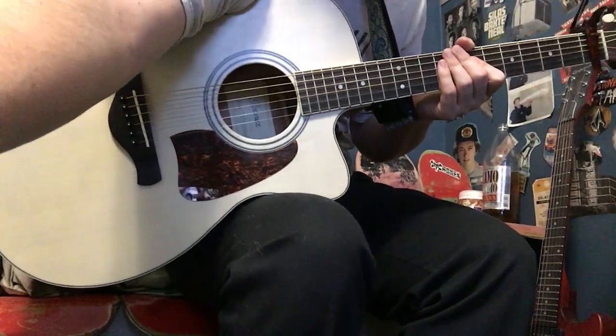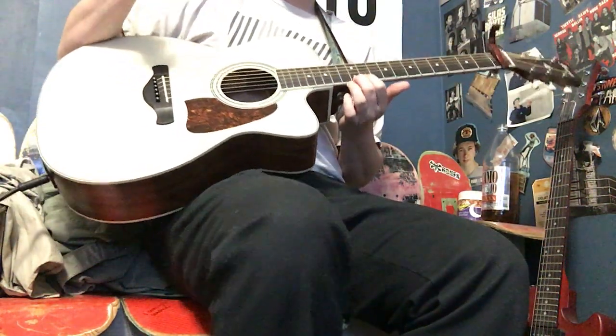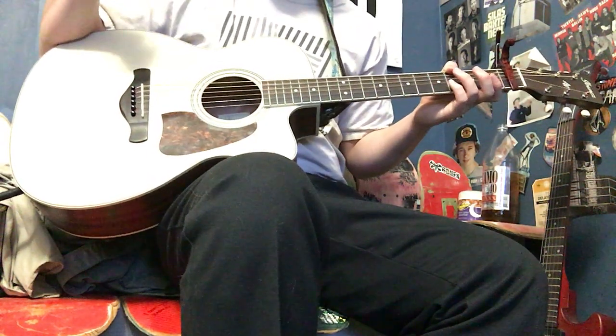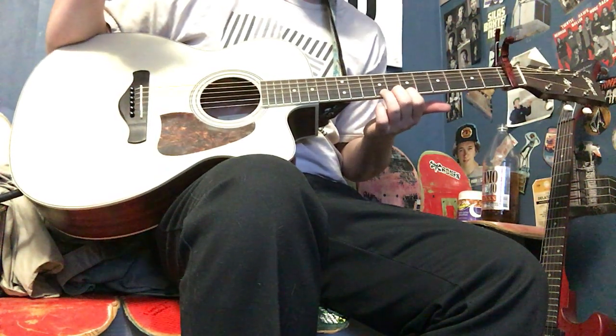Hey guys, so here's part three for Blondie by Current Joys, and just one quick thing to say. As I said earlier, I learned this song by watching Nick Radegan play it in the Day Trotter live video on YouTube, where he plays with a looper pedal.